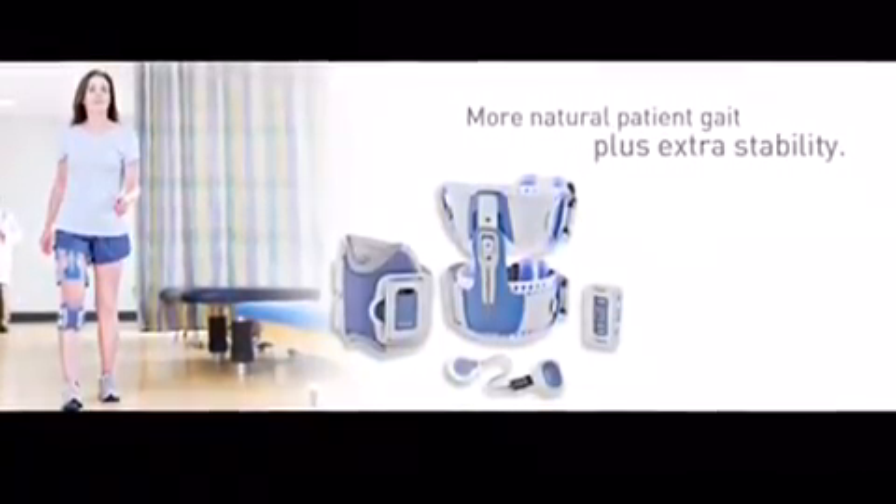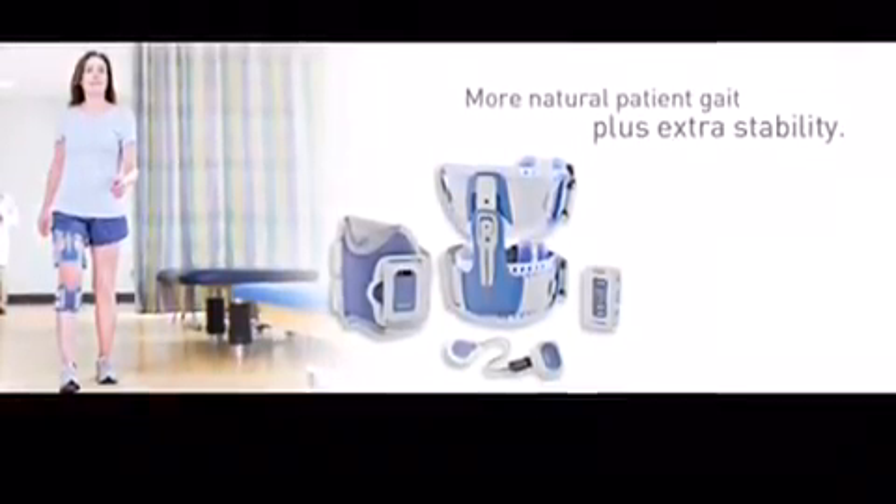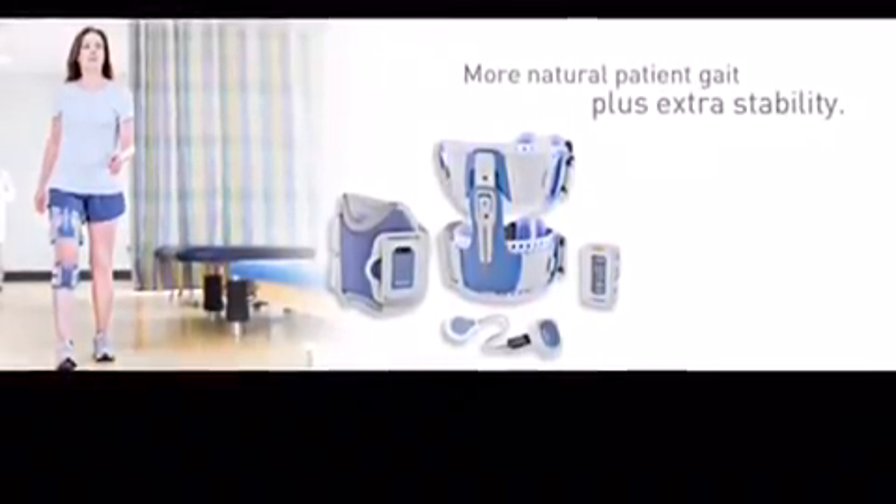The precautions include pregnancy, active cancer, and other implants such as a cardiac pacemaker. Thank you.